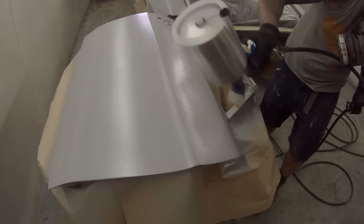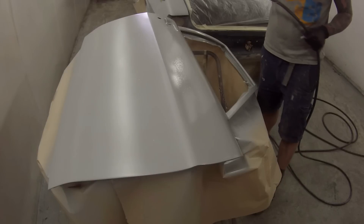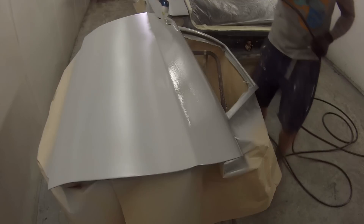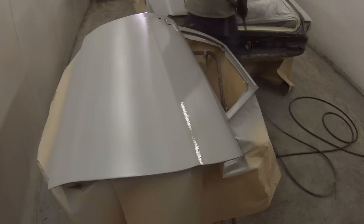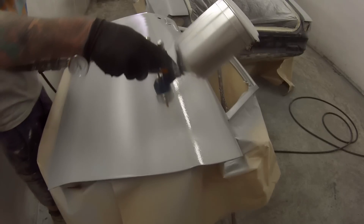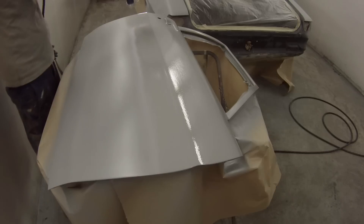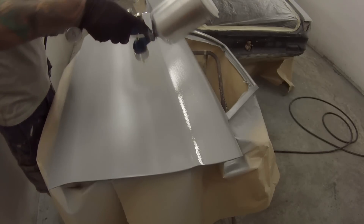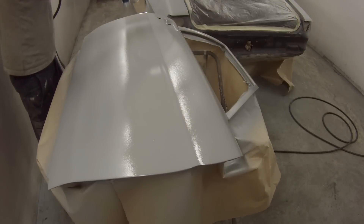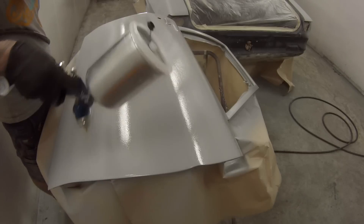It does say on the box for this spray gun that it handles light primers. Now this is a light primer, thinned to 10% in a hot environment. So to me, it's probably underperforming as a primer gun. If you thin it out a little bit more, it actually works quite fine. This last coat here is my fourth coat — I did thin it down a further 5 to 10%, just guessing when it looked nice on the stick, and it's actually going on much nicer.